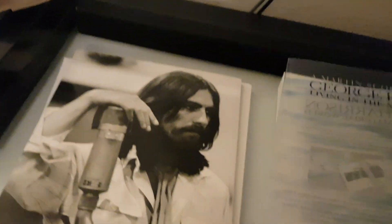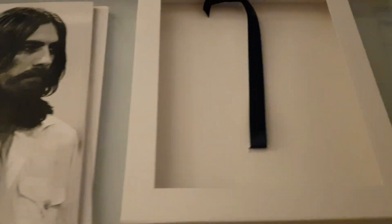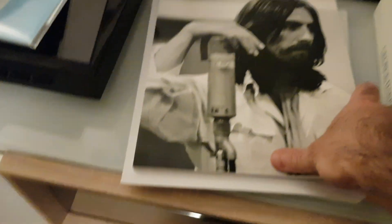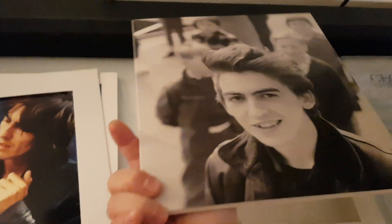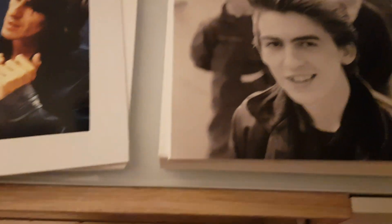Unfortunately the slip case is very fragile and easy to damage. While opening it I pressed here a couple of times and got some minor damage, but this is pretty much inevitable. So that's about it — that's the unboxing of the Living in the Material World box, and it's very much worth having.